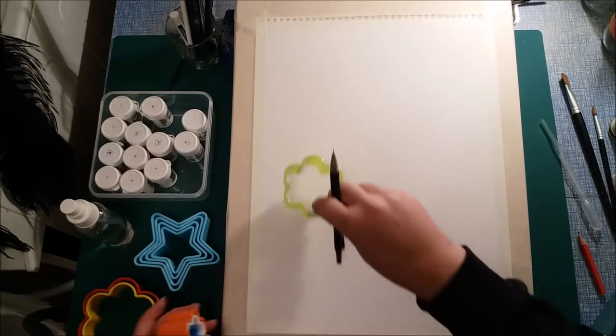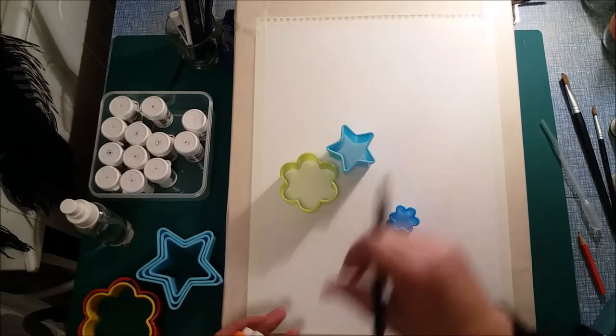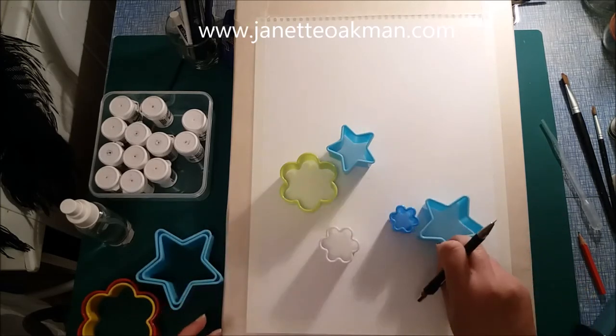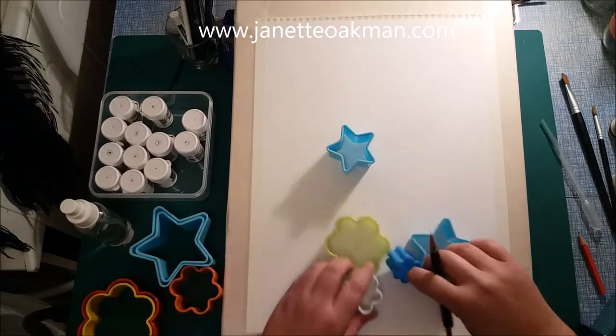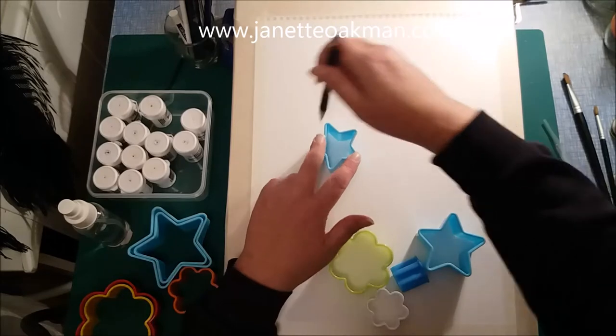There are so many great designs that you can buy in pastry cutters, and I thought, so many people struggle — I can't do flowers, I can't do stars, whatever. Well, get some pastry cutters — I have quite a big collection.